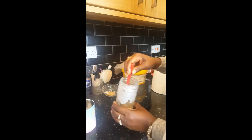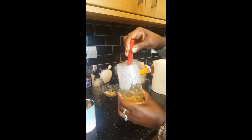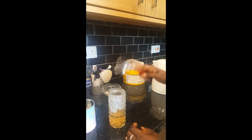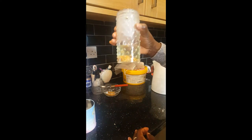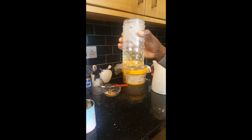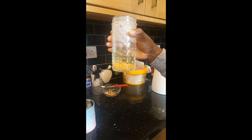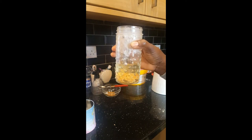I'll stir together the fenugreek and my essential oils, then I'll leave this to sit for eight hours before use. After eight hours the color will have changed. I'll show you how to use it in my other video, so keep an eye out.